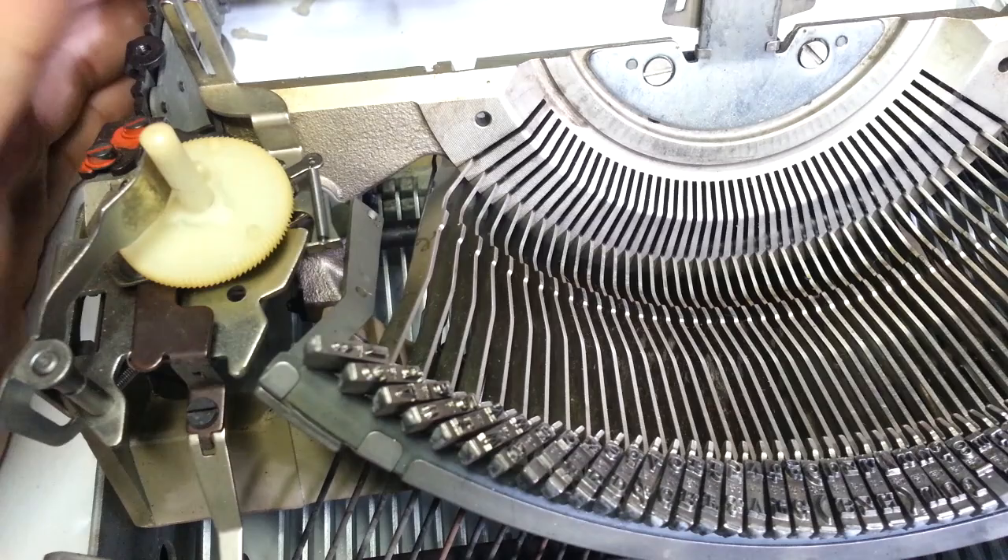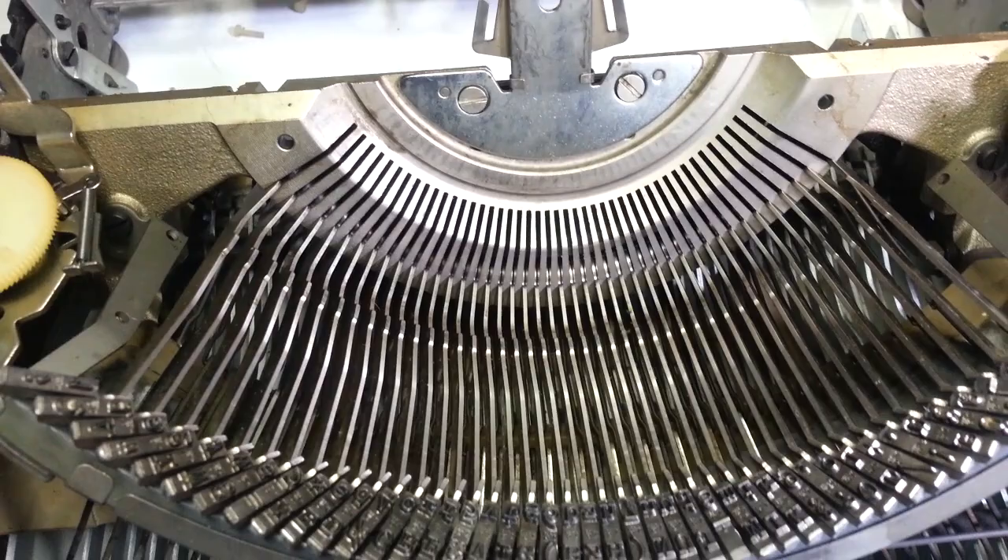Just a strange thing — I thought I'd throw it on camera to document it. I don't think I can fix this, or at least not cost-effectively. If I spend hours and hours getting that fixed up — all right, Phoenix Typewriter, good day.